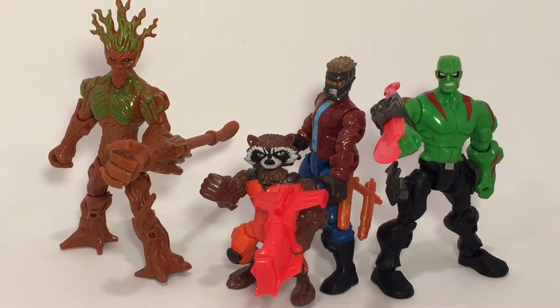Here's all four of the Guardians of the Galaxy Superhero Mashers. The only one we're missing is Gamora. These guys look awesome together, and I'm pretty sure Hasbro is going to make Gamora to complete this team. Thank you for checking me out, guys. Like the video, share it, leave me a comment. Check me out on Facebook, Instagram, YouTube — The Ultimate Toy Collector. Until next time, happy hunting.